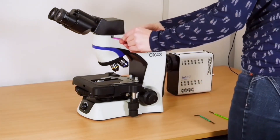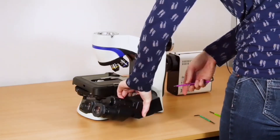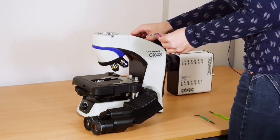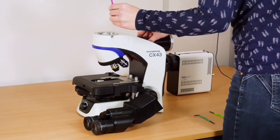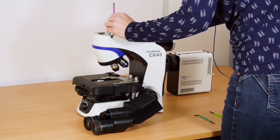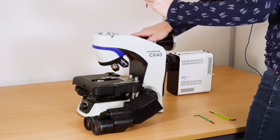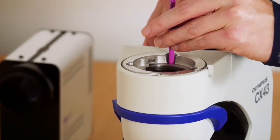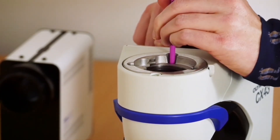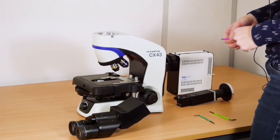Now remove the eyepieces. And now, the screw that prevents the adapter from coming out — you need to depress this so you can then remove the adapter. Using the hex key, you can see the screw is pulled out as far as it can go. Simply push this down and remove the adapter. Then replace the eyepieces.